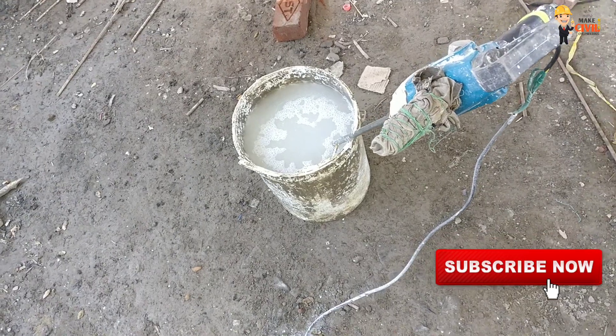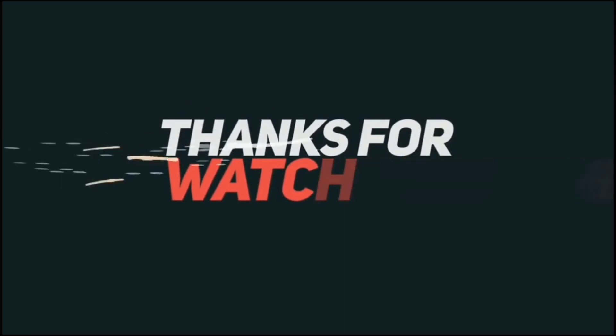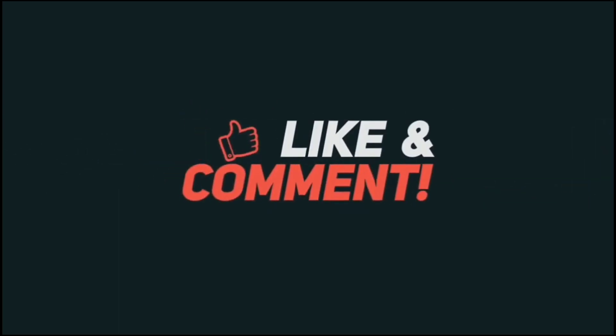I will catch you in the next video. Until then, this is Make Civil Engineering Simple Tamil.